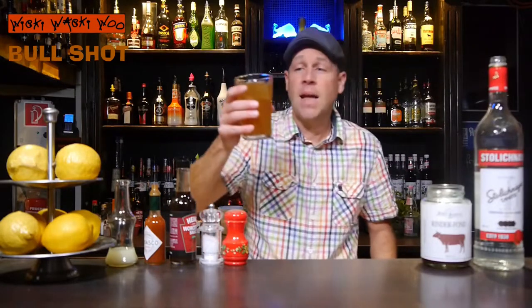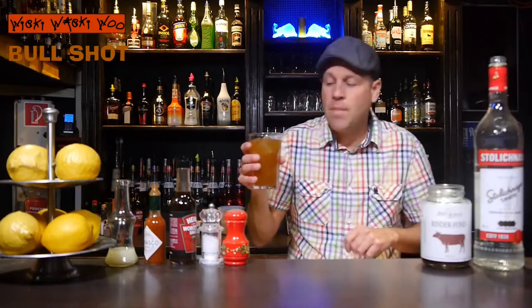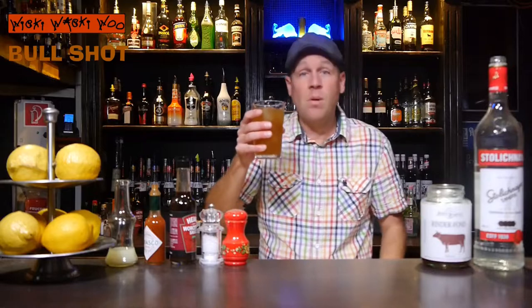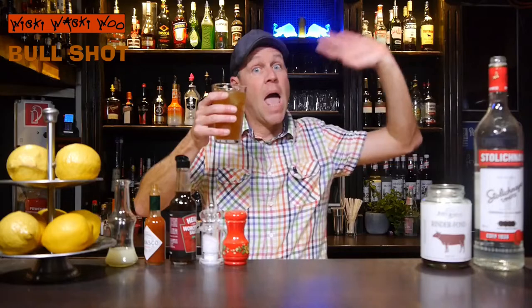Just the Bull Shot Cocktail. Now you know how to make the Bull Shot Cocktail, a cocktail similar to Bloody Mary. But it has a different color because we don't have any tomato juice here — we have Beef Bouillon. I will now try how it tastes and you should try it at home. If you like it, please subscribe to my channel. Cheers and goodbye.